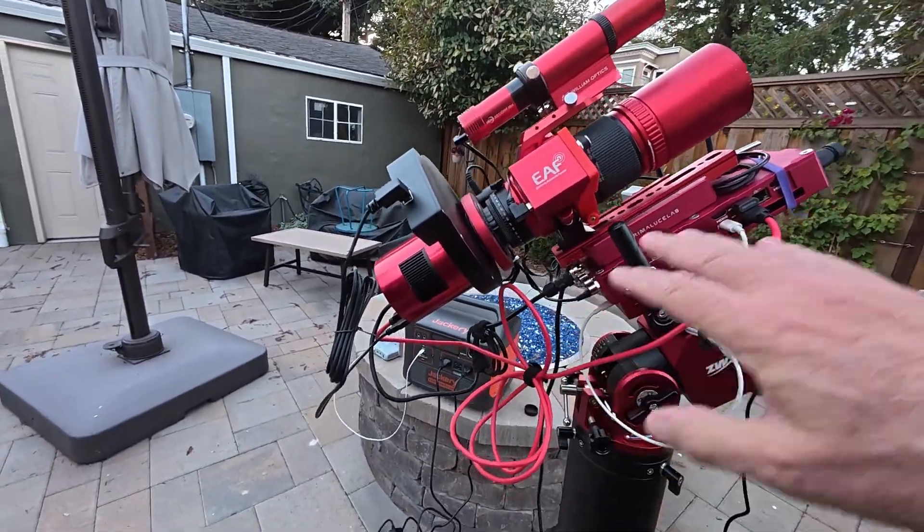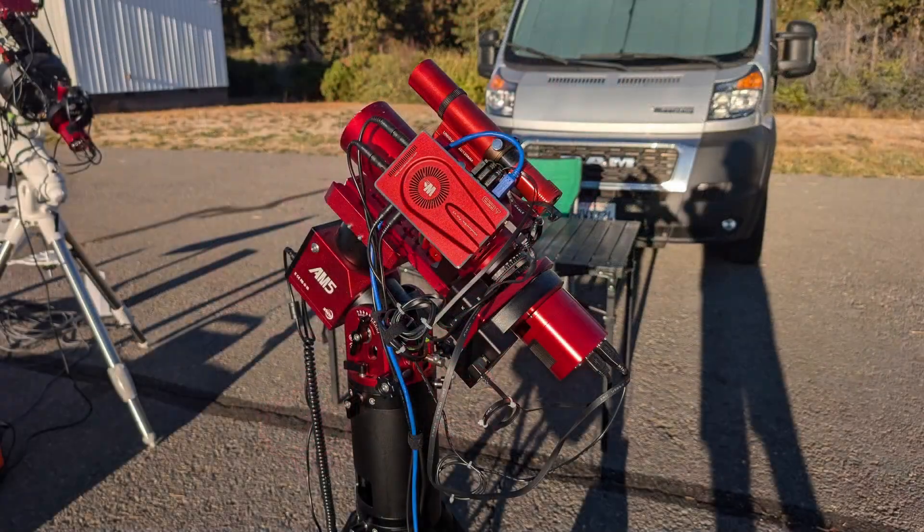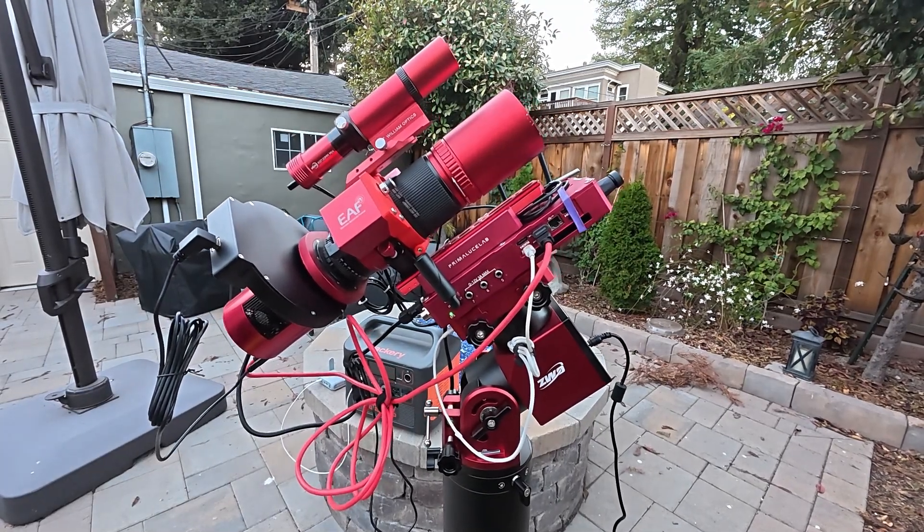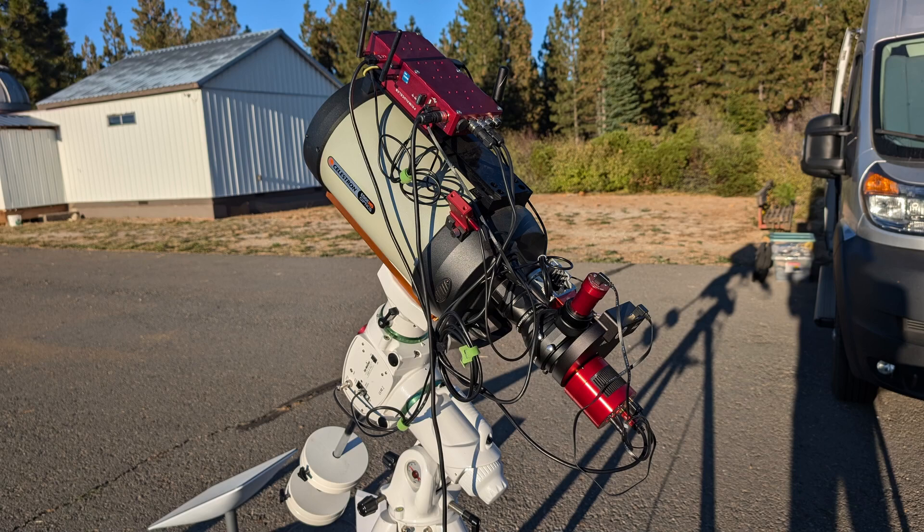What you see here — I'll put a picture on screen — but I was using a mini computer for my RedCat. What I've done is I've taken the Eagle 5S, the PrimaLucis Lab Eagle 5S that I was running on my Edge HD 8, and I've put it on here. Then the mini computer and the WandererBox Pro V3, which is the power distribution and USB hub, along with my B-Link SER5 mini computer, will go on the Edge HD 8.